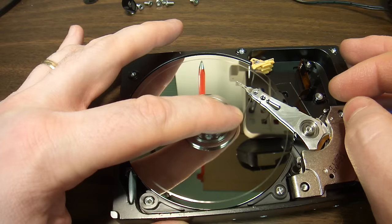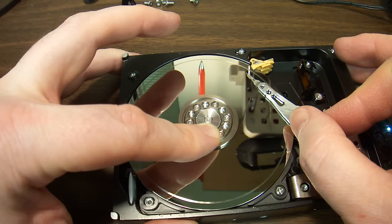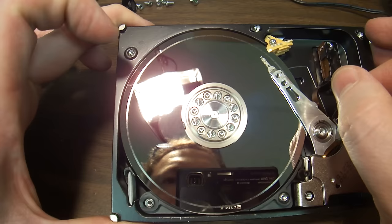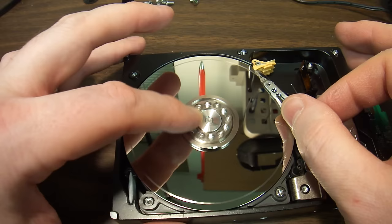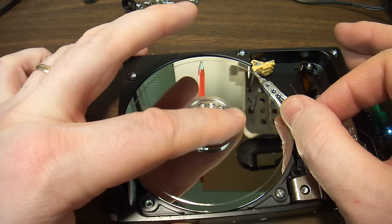Something sounds really bad. These heads flew over the damaged part, and you can hear that grinding noise. That's the grinding noise. This means the heads are damaged beyond any repair.